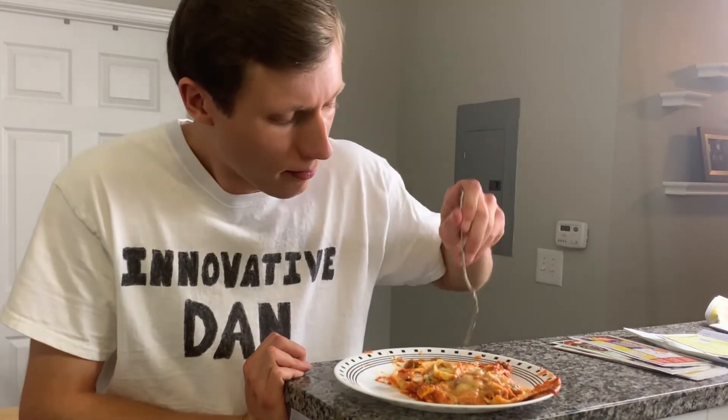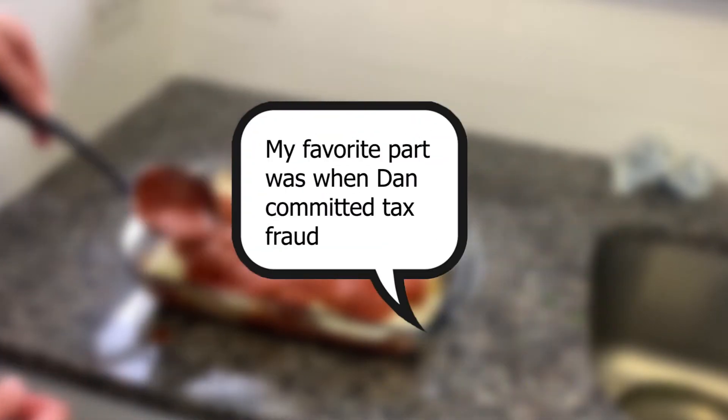My name is Innovative Dan. This has been Wacky Cooking. We'll see you next time. Hey, if you enjoyed the video, be sure to like and subscribe. And if you want to, you can also put your favorite part of the video in the comments below.